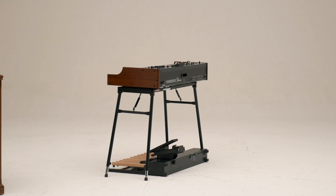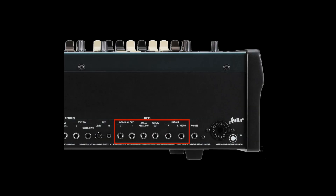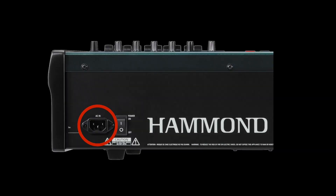We've kept all the great non-tonal benefits from the SK Pro too, like individual outputs, music player input, and a standard power cord — no wall wart.